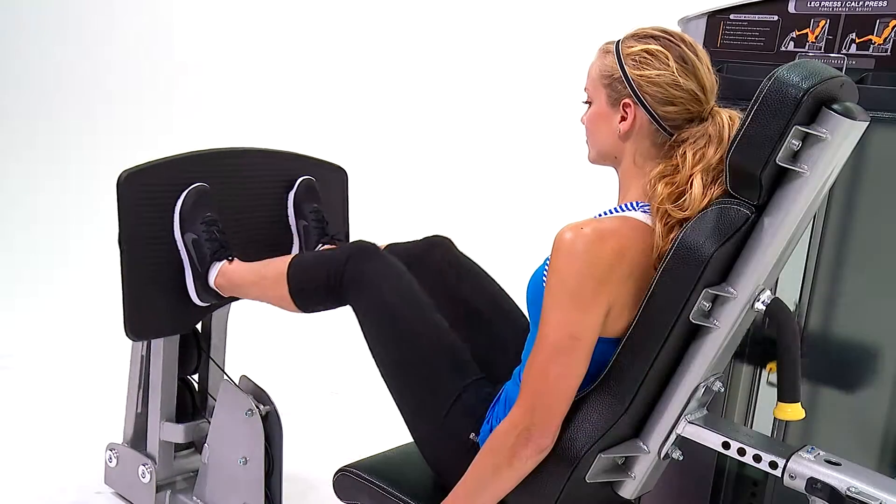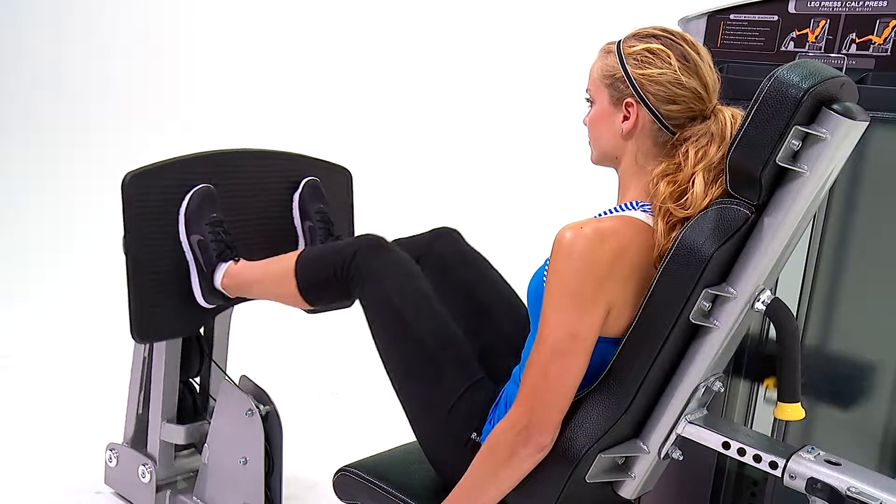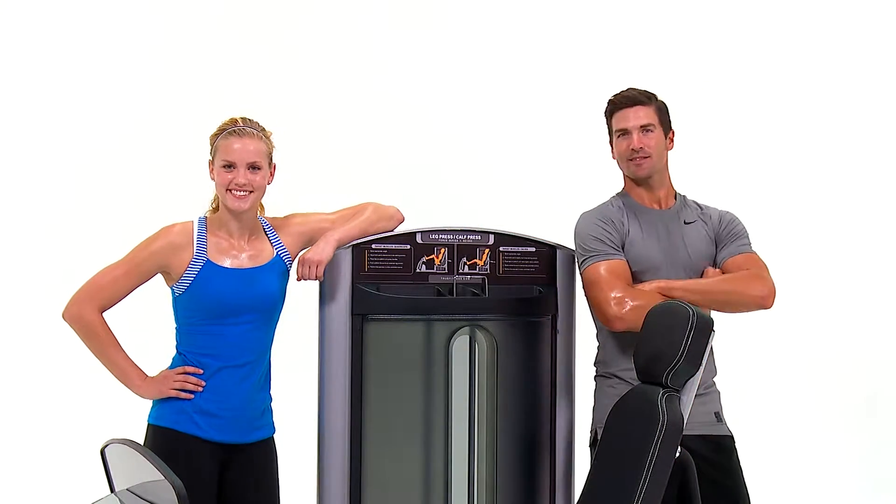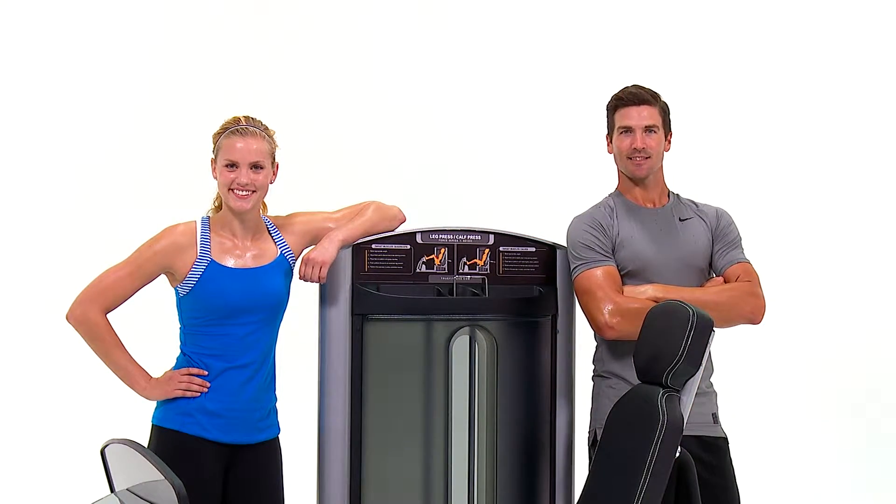From the ratcheting seat adjustments, fully enclosed weight stacks, seat back lumbar wings, and stability feet to prevent tipping, True has really addressed it all with this machine.